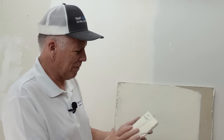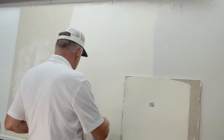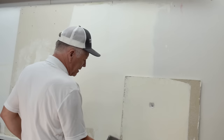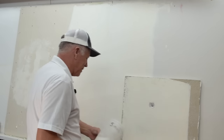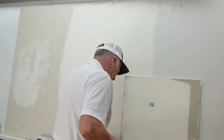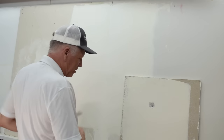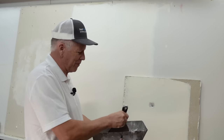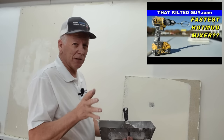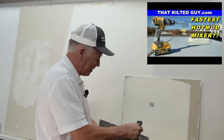I'll mix up some five-minute hot mud. It doesn't take much at all — you can see I put just barely any water in for something that size. It makes it easier to mix up and you just stir it like this. If you're going to do much more, like a 45-minute pan full, I have a video that shows how you can use an egg beater and it works really well.